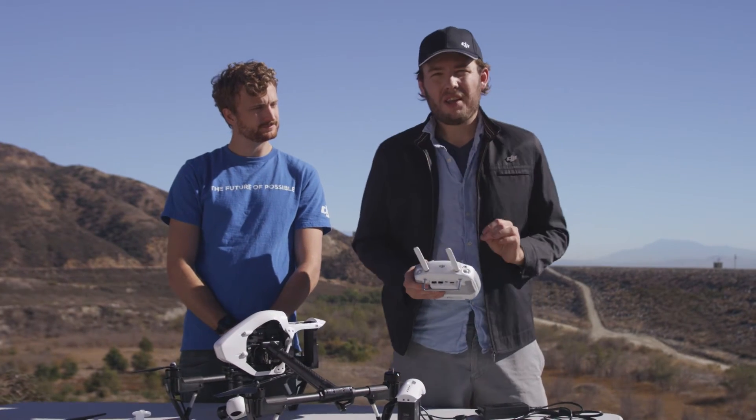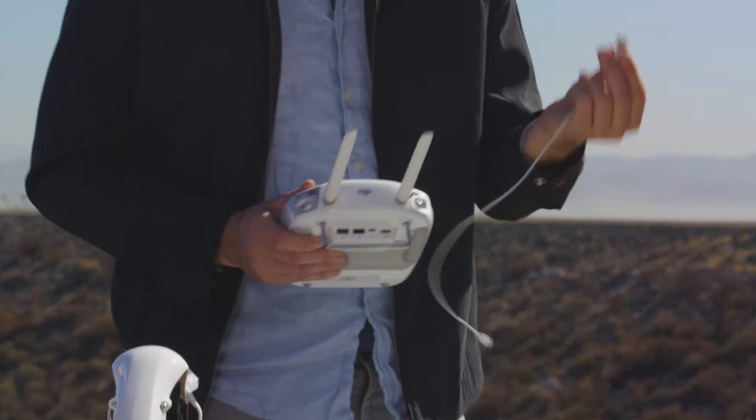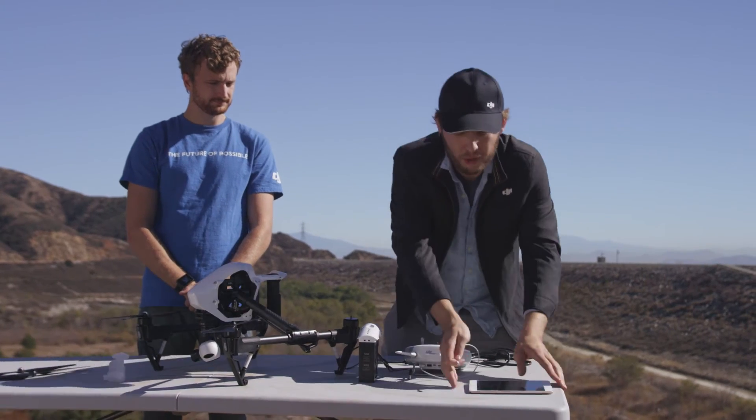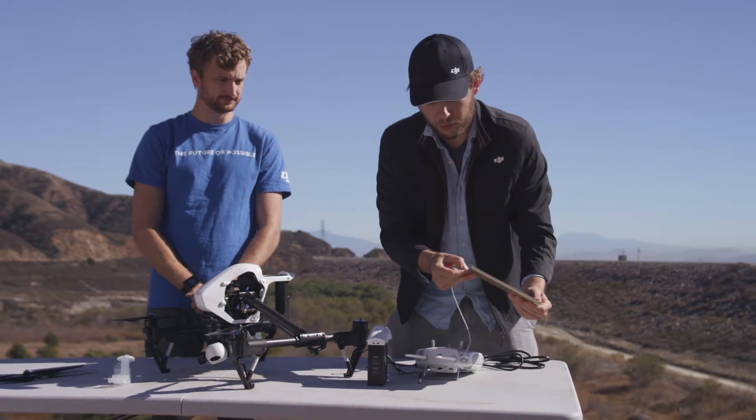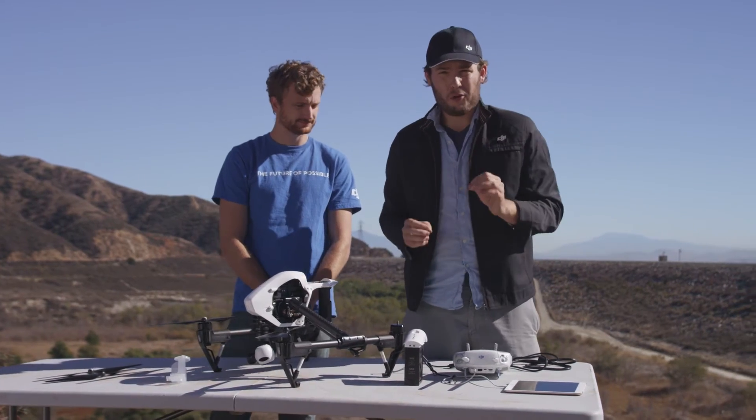With that done, let's set up the remote. On your remote you'll want to attach the mobile device holder, which screws into the socket on the front of the remote. Next, let's plug in the mobile device — take your mobile device's USB cord and simply plug that into the back of the remote, then put the other end into your corresponding mobile device.